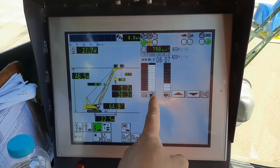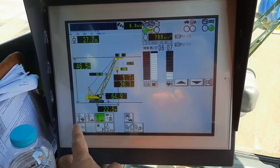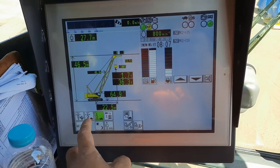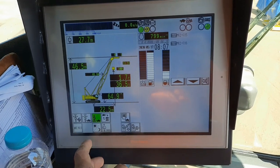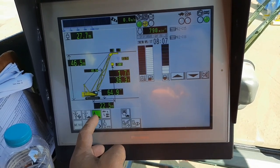Ito naman yung diesel level. Ito yung boom mode — gusto mo nang malakas ang swing, ilagay mo rito; gusto naman yung mahina, ilagay mo rito. Tapos ito yung boom up mode niya pag nakapagong tayo.